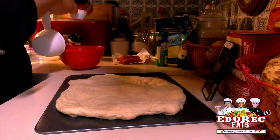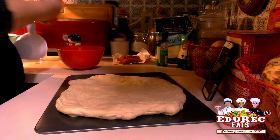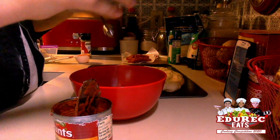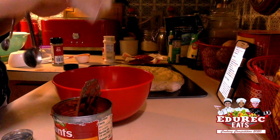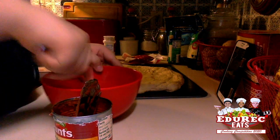So now I have to mix one fourth of our tomato sauce. We just have to add one teaspoon of Italian seasoning, half a teaspoon of garlic powder, half a teaspoon of salt, and half a teaspoon of pepper. We're just going to grab a spoon and mix it up.